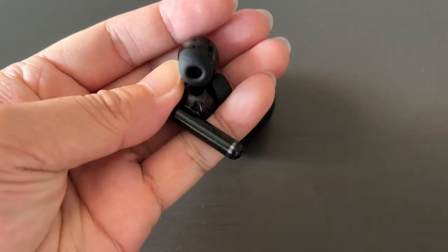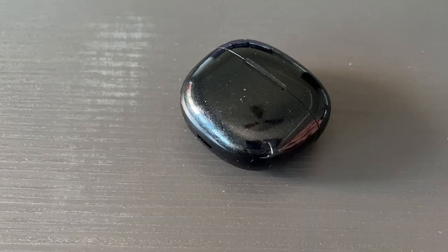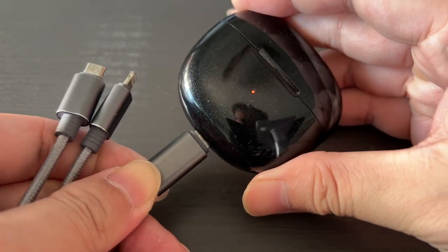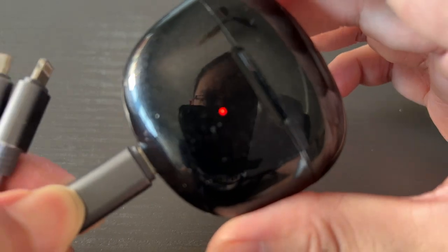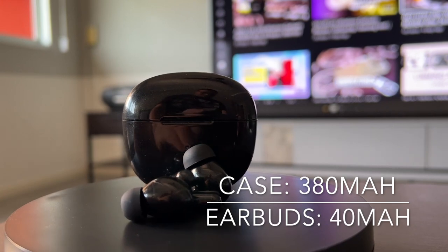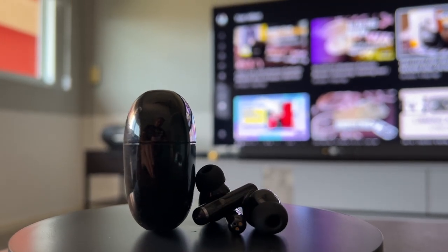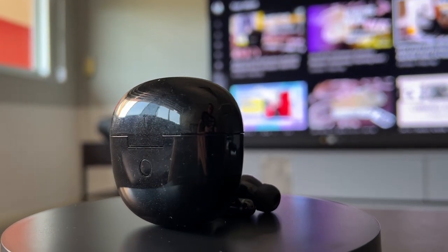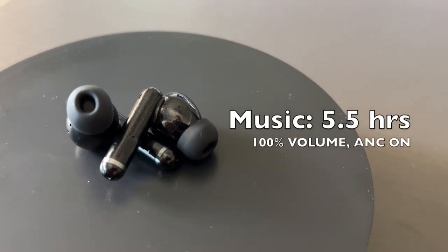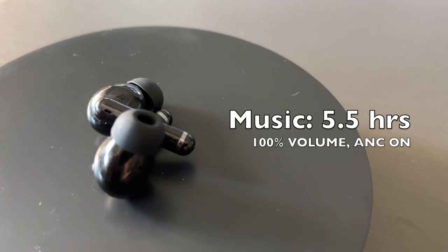The first major thing to consider is battery life. The HT03 uses a USB-C port. After plugging in the charging cable, the LED light at the front will light up red to indicate charging, and go off when fully charged. The battery is 380mAh for the case and 40mAh for the earbuds. The company claims up to 6 hours per charge and 21 additional hours from the case, totaling 27 hours. In my testing, the earbuds lasted around 5.5 hours at 100% volume and 6 hours at 50% volume, both with ANC on — so you'll get more mileage with ANC off.